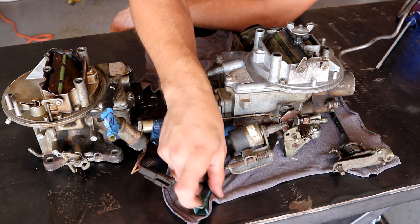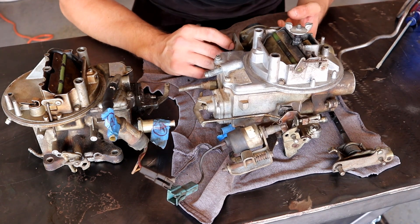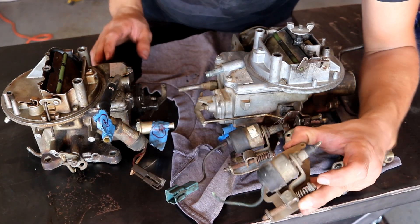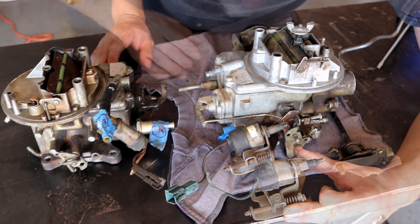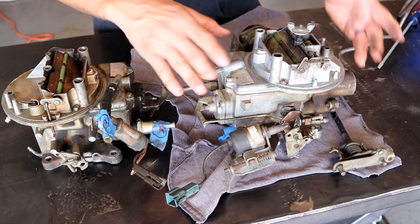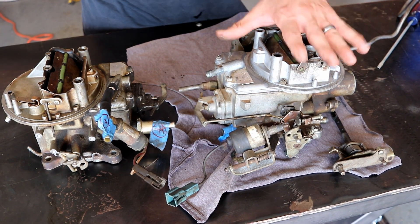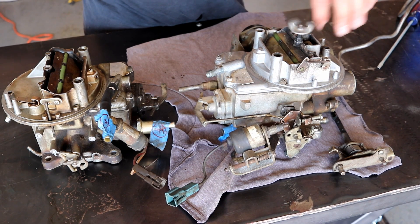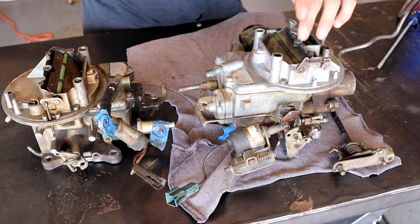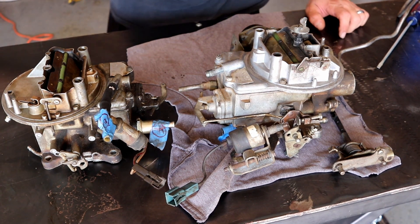The solenoid and the electric choke electrical connectors were just a little bit different on the Jeep carb than this one. And one last thing from Monday night — I was able to clean up the top plate real well. The air cleaner stud was also different on the Jeep, so we swapped that over from carb to carb. Today we're just going to dig in, and this is my first carburetor rebuild.